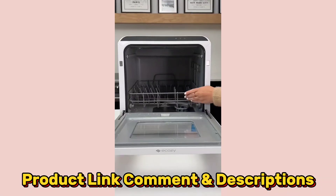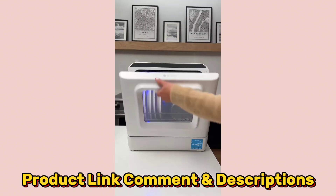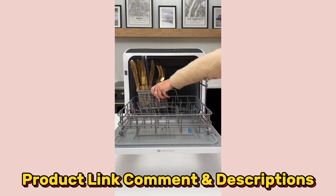Amazon renter-friendly hacks. No dishwasher? This is just as good. It's a sleek, high-quality mini version that sits right on your countertop. No complicated hookup, just plug right in.